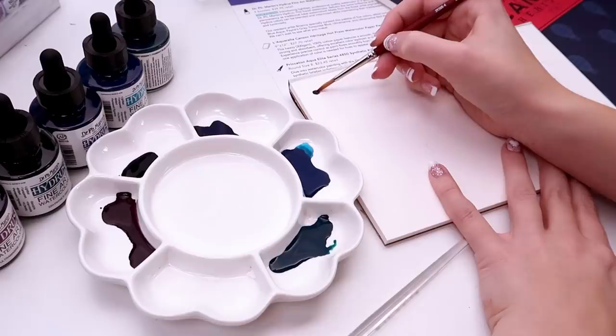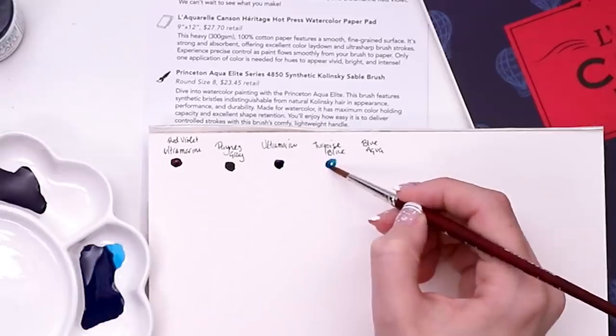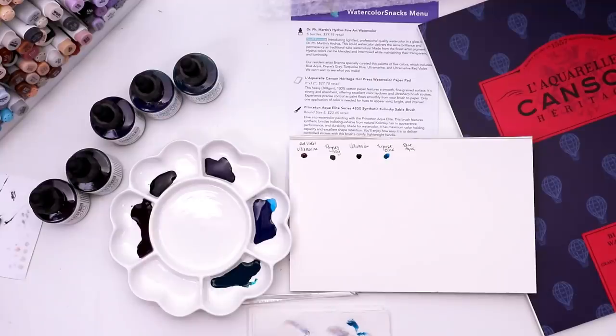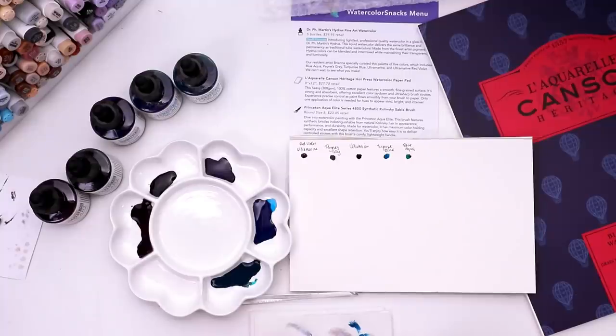Here's Ultramarine Red Violet, Payne's Gray, Ultramarine, and Turquoise Blue. I want to swatch them without adding any water first, just to see their full, rich, professional lightfast pigment. Grab those paintbrushes, we'll start with the medium-sized one. Let's just swatch them all out: Ultramarine Red Violet, a little Payne's Gray, Ultramarine, Turquoise Blue. I think my paintbrush was a little wet on that, that's why it doesn't look as dark. Then we have Blue Aqua — so there they are, undiluted.